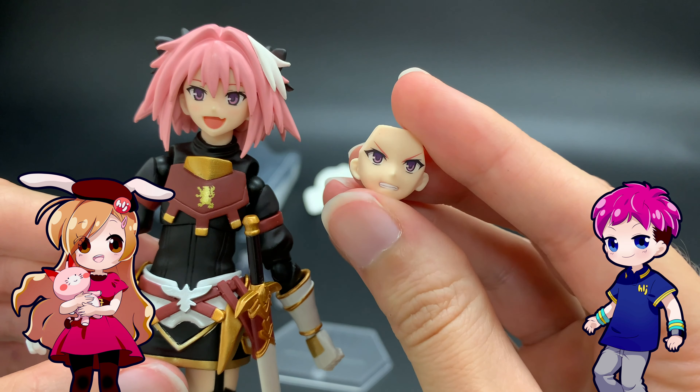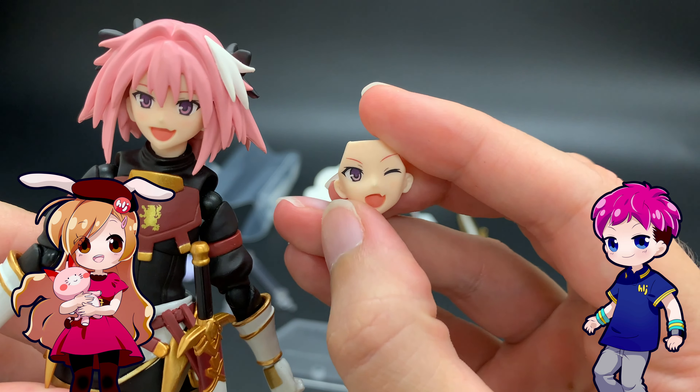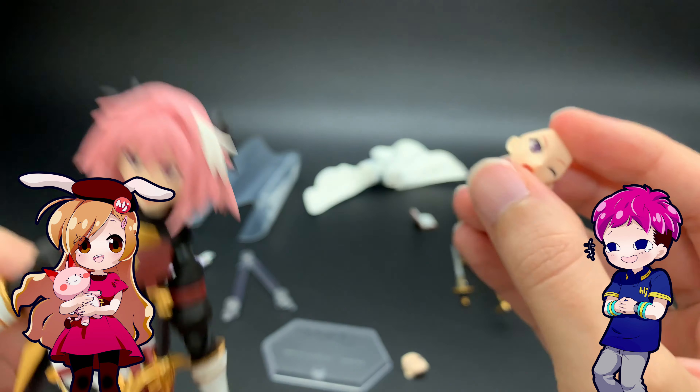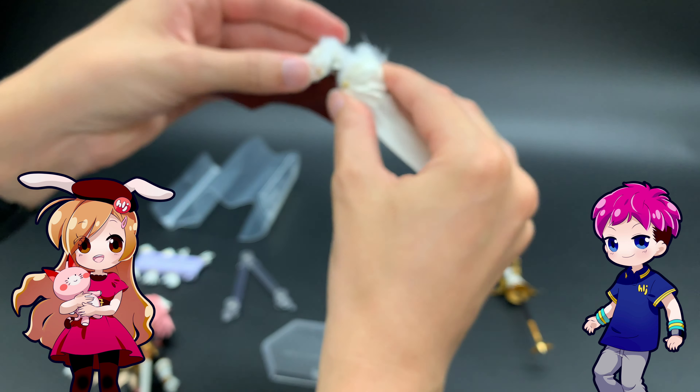So let's look at accessories. We have two optional expressions: a nice angry face and a winking face, also with the nice little tooth that David hates.